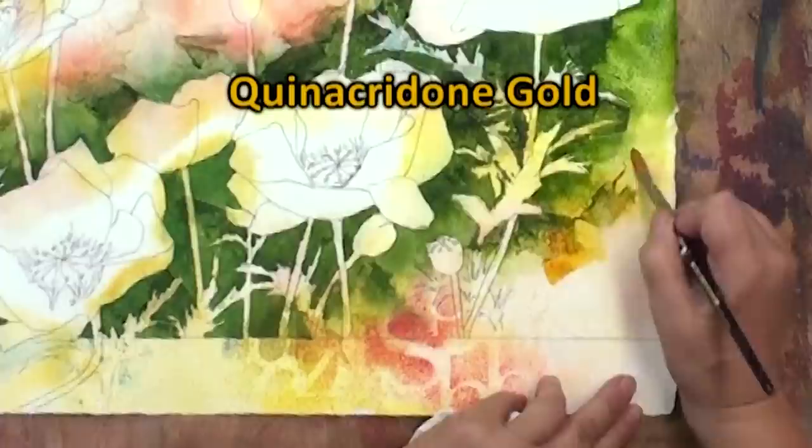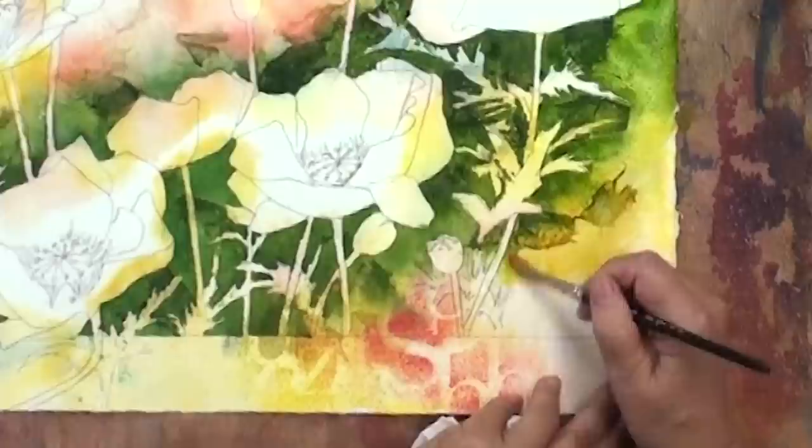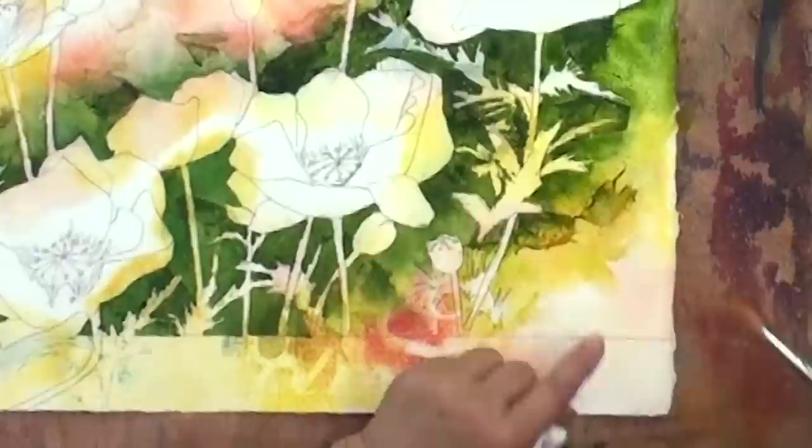Now in this case, I might even add a little bit of gold paint in here. It feels pretty good, so we'll just add a little gold color. And that'll be our last addition here. Now I'm going to lose that gold edge with just clean water. And there we are — we've got our path of dark.